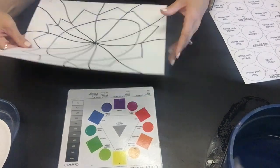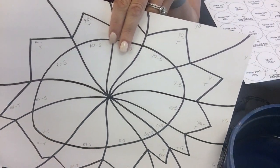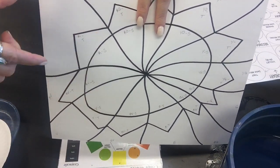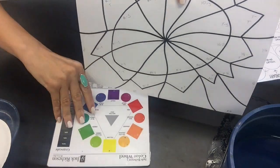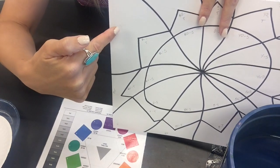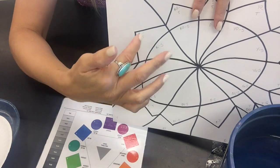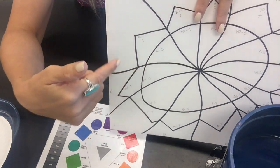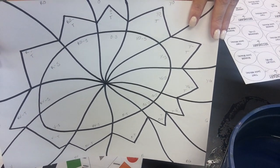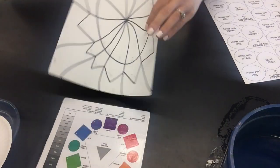Now that we're all set up, we're going to start painting our designs. Remember, every single section needs to be labeled in the order that matches the wheel. Whatever one section is, it should all be the same color, hue, tint, and shade. You need to figure out where all those things go before you even think about putting any paint on here, because once the paint is on you can't go back and change things.